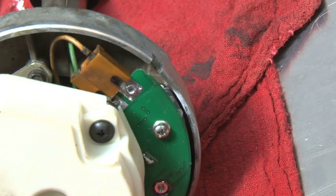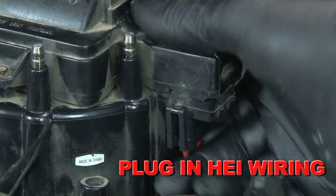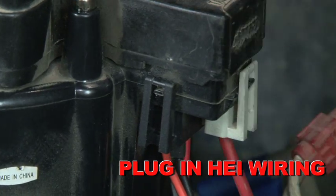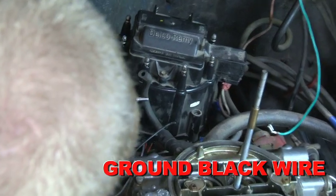At this point, the internal distributor work is done. The cap and rotor can be reinstalled and the HEI module wiring harness can be attached to the connector on the distributor cap along with the 12-volt power wire. The long black wire with the loop connector at the end must be connected to the engine block to provide a ground for the system.